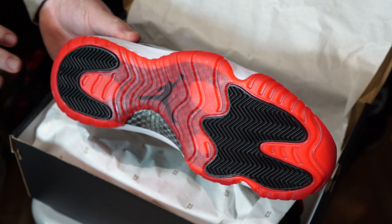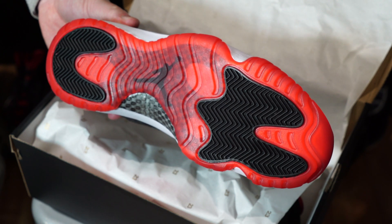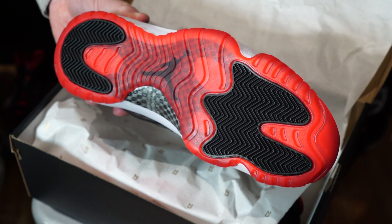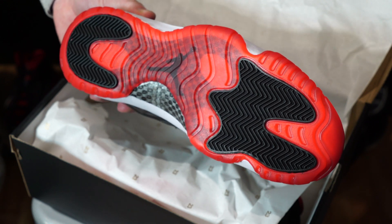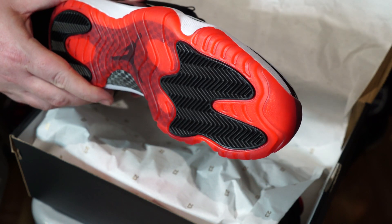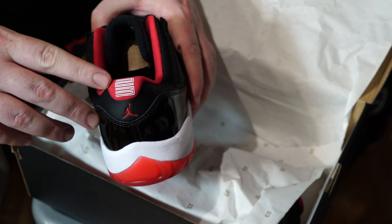One of probably the most iconic things about the Jordan 11 is of course the sole — with the translucent sole on there. You've got the carbon fiber shank, as all the 11s have, which was one of the things that made the shoe famous. You've got the Jumpman underneath there and then your classic herringbone grip.